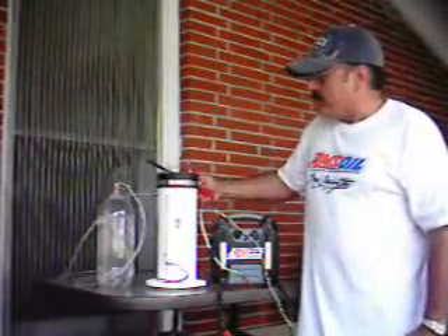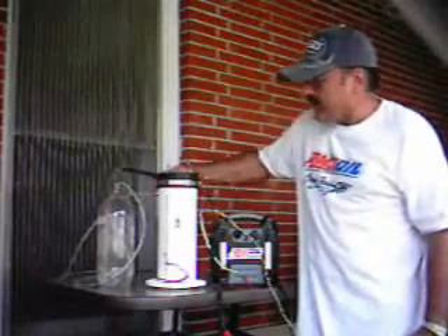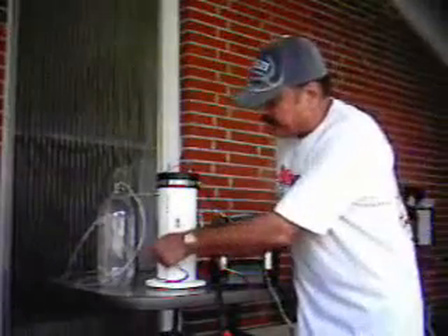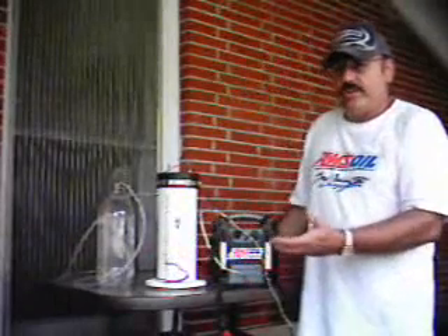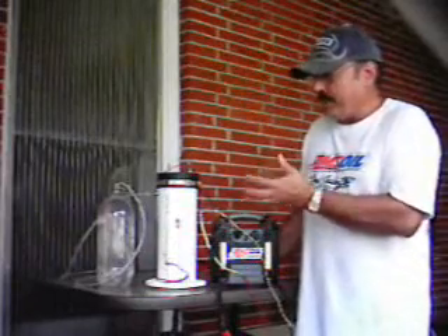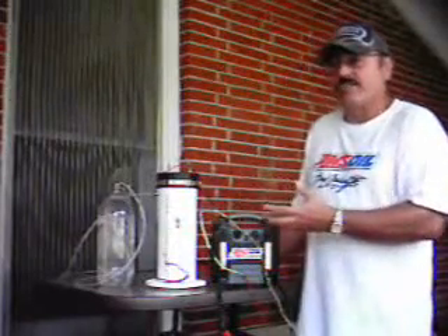And with this torch, I light it — you see an explosion. That shows that I've got hydrogen and oxygen. It's a steady stream coming up. All I have to do is increase the amount of baking soda I put in there, and it will draw more amps but produce more hydrogen and oxygen.